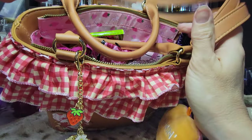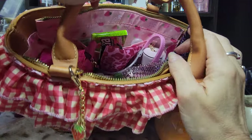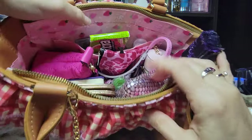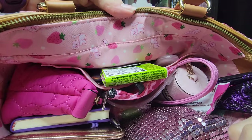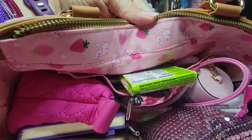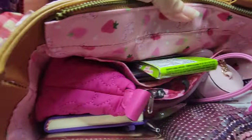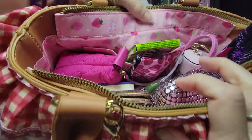I like that I can just grab it by the handles and carry it that way. And look at this lining — I just can't. It's so pretty. The little strawberries, and I think it has little cats in there too.